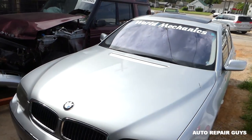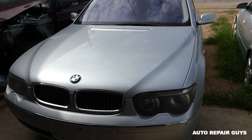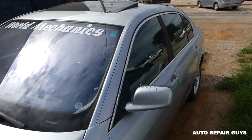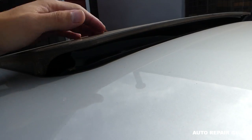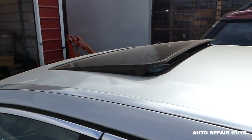Hey guys, welcome back to Auto Repair Guys. Thank you for watching. Today we will show you how to manually close the sunroof on a BMW E65 or E66. If you have one of those and for some reason the sunroof doesn't want to close — like the motor is bad, a fuse, or something — and you're on the road and need to close it quick, we'll show you how to manually do that.